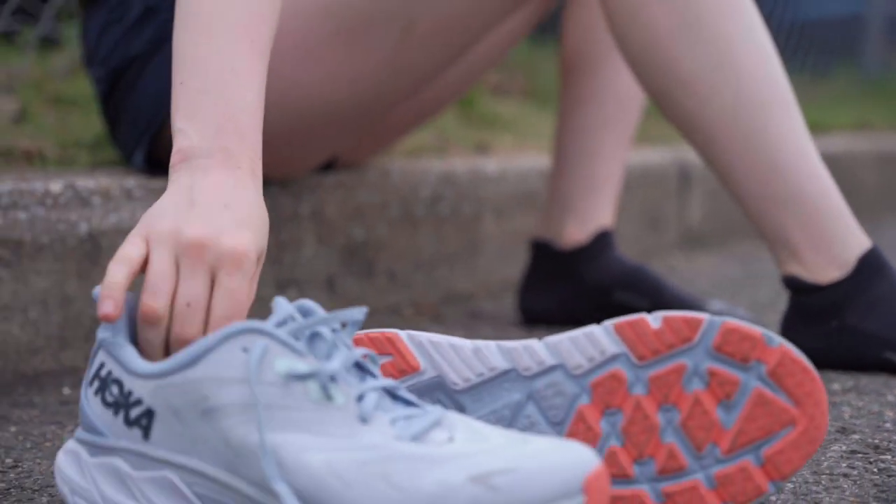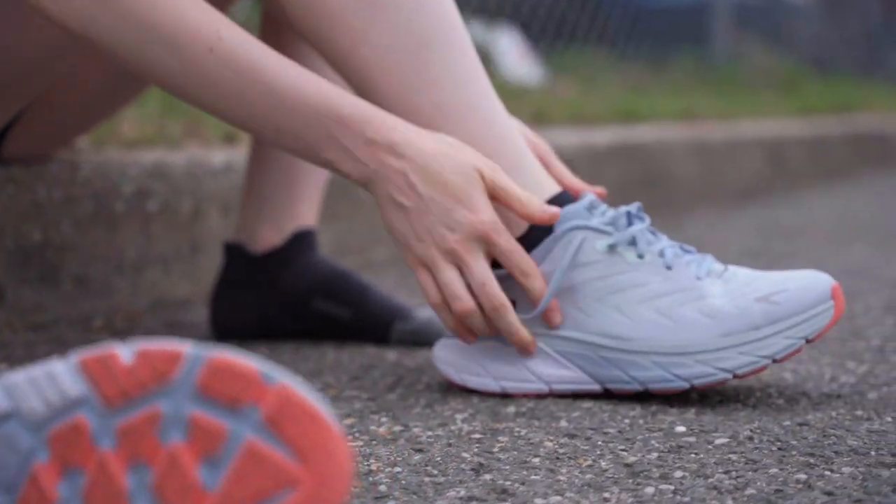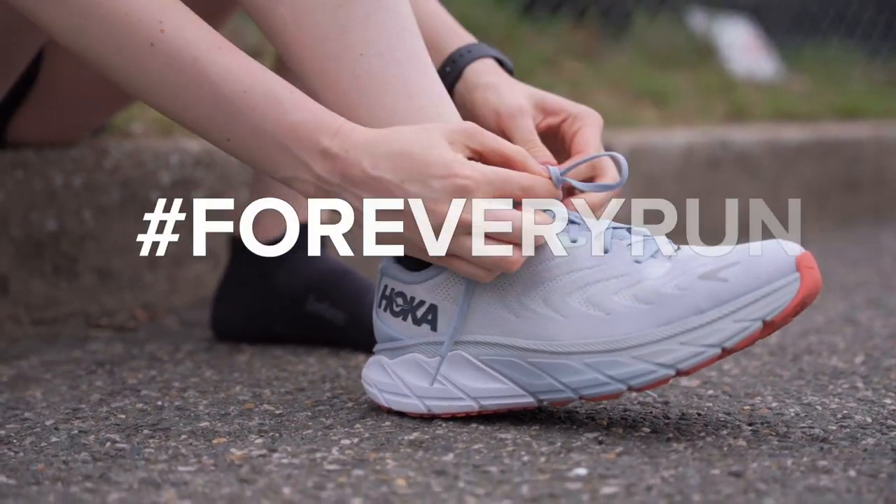Getting your gait analyzed, talking to an expert about your running routine and goals, and trying on a few different shoes are some of the best ways to find the right shoe for you.